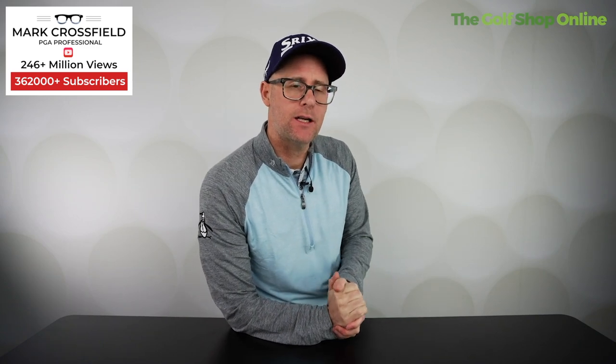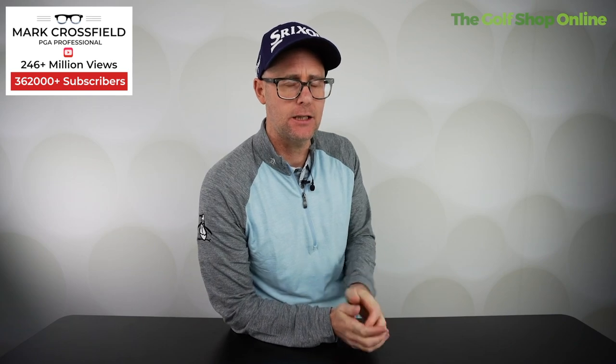All right guys and girls, Mark Crossfield here today. We're going to take a look at the Power Caddy DLX Light Push Trolley.